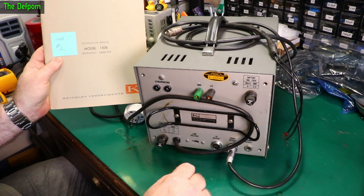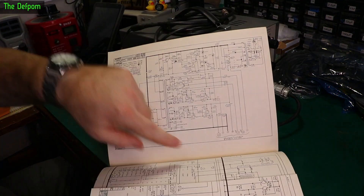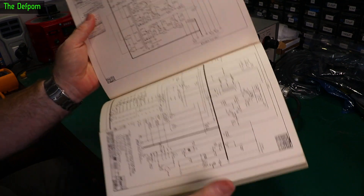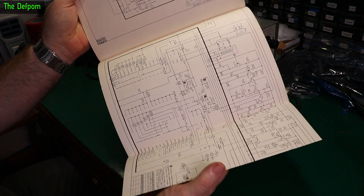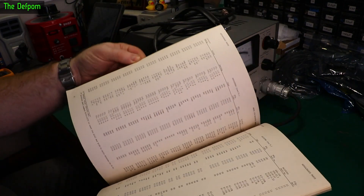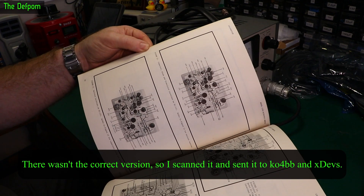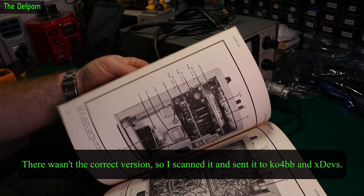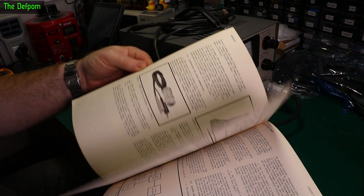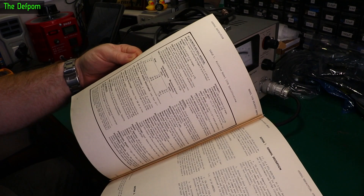It also came with the original manual, which is brilliant — it's got really good diagrams including the full power supply diagram which is easy to read, and a big fold-out for the actual circuit. I don't know if there's anything this good on the internet. If there isn't an electronic manual already out there I might scan this and make it available, because it's hard getting a manual with this quality. This is the original manual, which is beautiful.